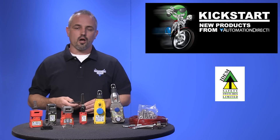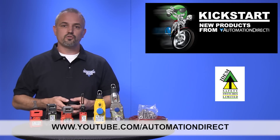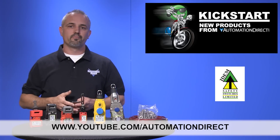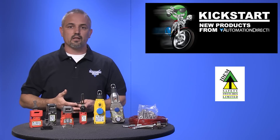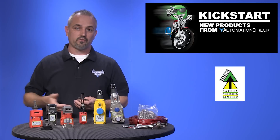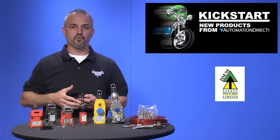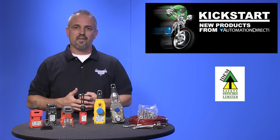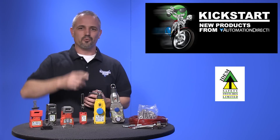Check back with us often on AutomationDirect's website or on YouTube at www.youtube.com/automationdirect for more Kickstart videos. If you are watching with us today on YouTube, please let us know what you think about these new interlock safety switches, or how you plan to use them in your next application, by dropping us a comment below. Thanks for watching, and we hope to see you again soon!